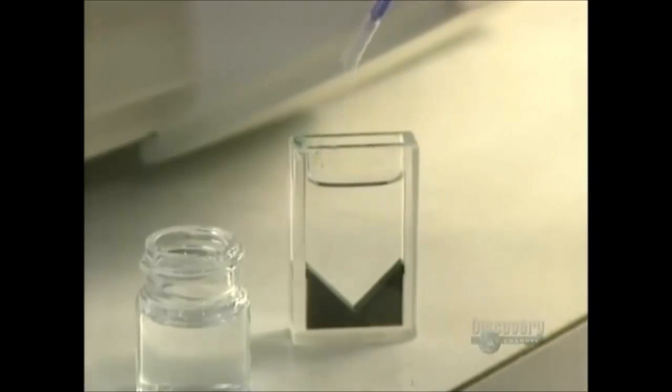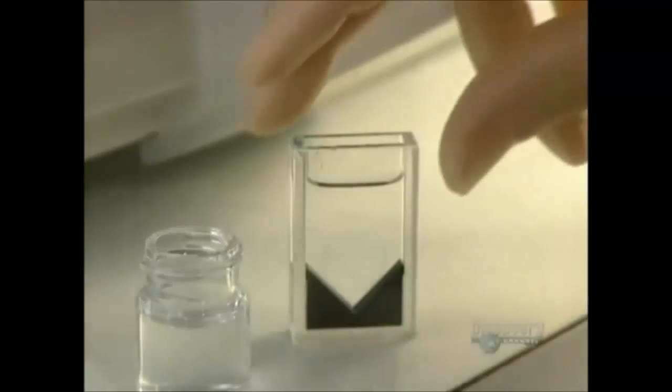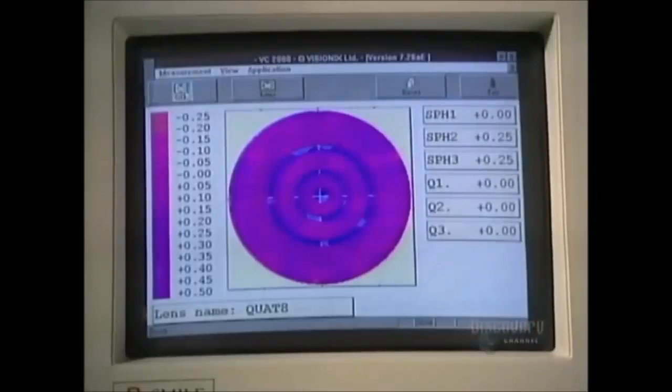This optical topographer is used to verify, through color distribution, whether the spread of optical power in the lens is precise enough to ensure perfect vision.